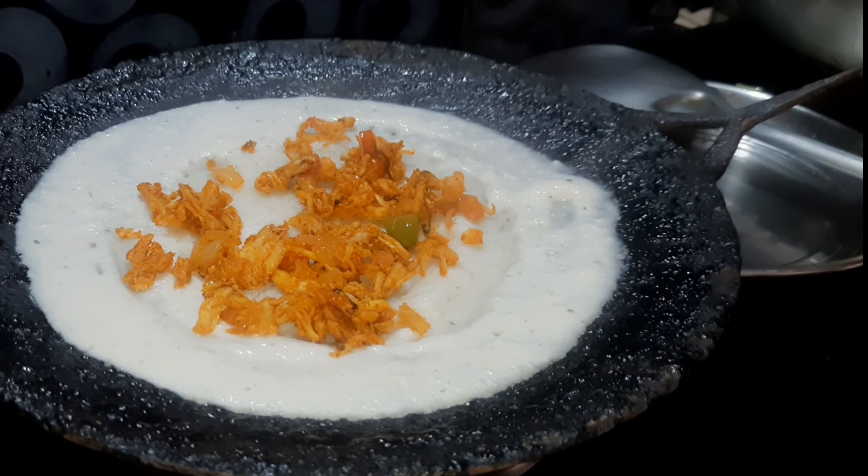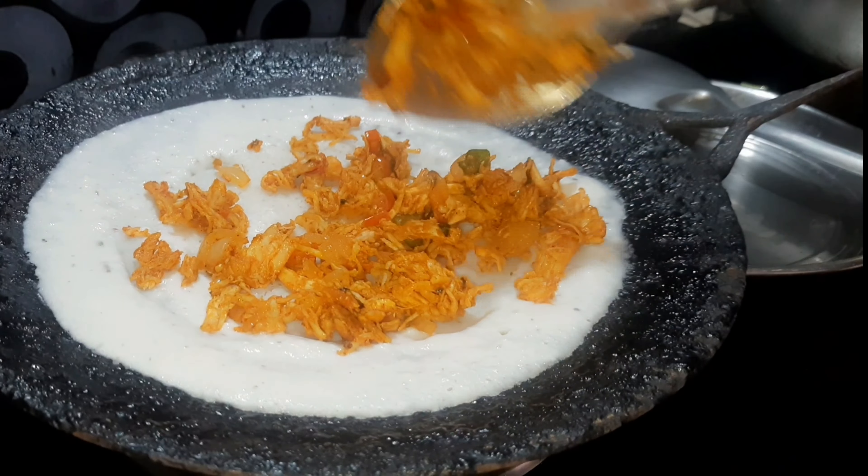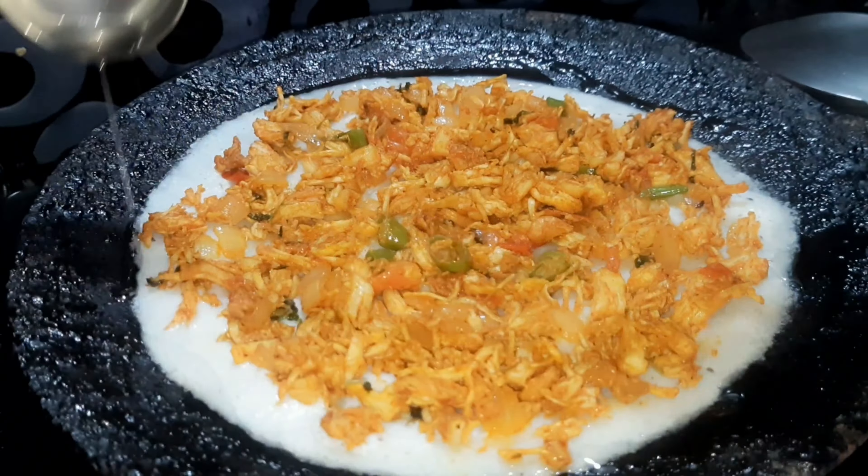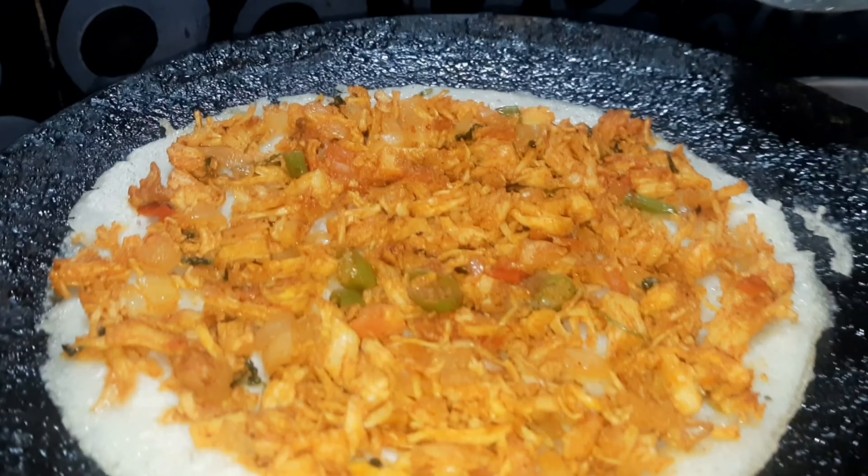Let's cook the chicken. Let's cook the roast. This recipe is great for you.